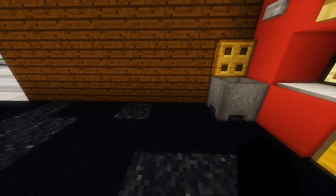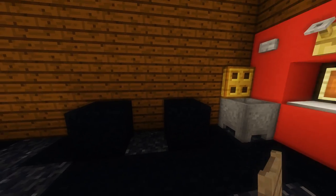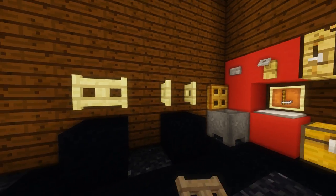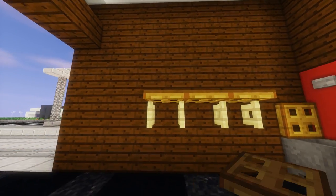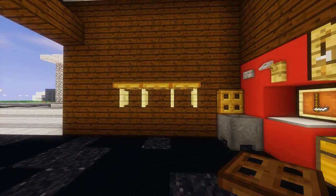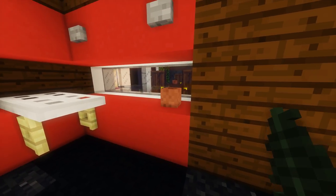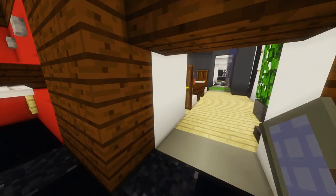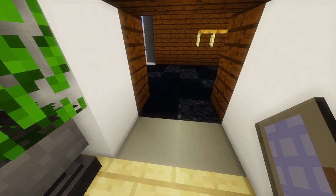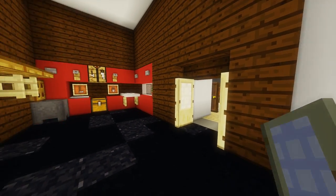Over here, we're going to place a sacrificial block, one over from the cauldron, and then one more over from that. Fence gates on top of both of those, open them up, then break the sacrificial blocks, and throw some trap doors above the fence gates to give us a nice wooden shelf. Place a flower pot over in the window — you can put whatever you'd like in it; I'm putting a fern in mine. Then we can go inside and place some birch doors, open them up so they face outward, and now we've got a nice set of garage doors.